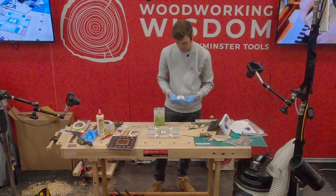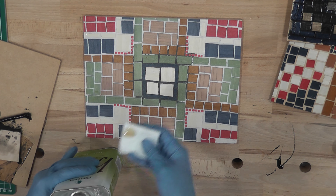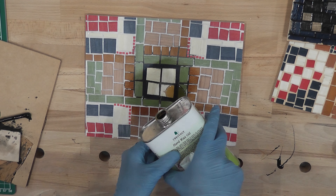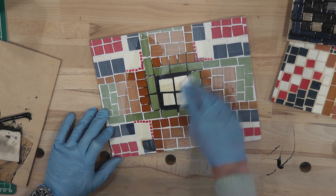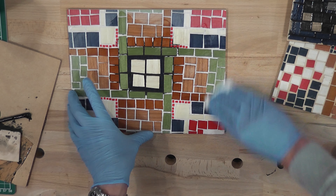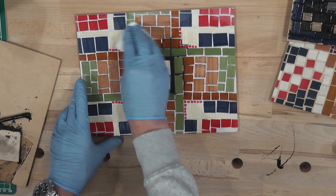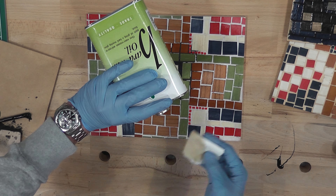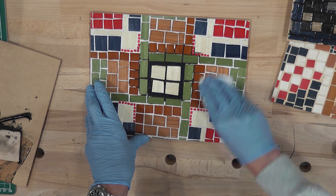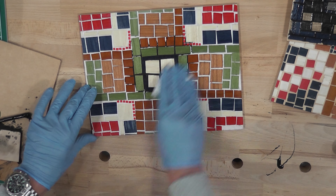You can see the tiles really start to darken and pop with the finish applied. You can just imagine the possibilities of different patterns. These are very simple — you can spend hours on this. I've spent days making a mosaic with tiles that small. I still haven't done it yet, but I really want to make a coffee table with a mosaic all over it — a nice circular one with small tiles. That would look really nice. All I've done at the moment is the tops of boxes.